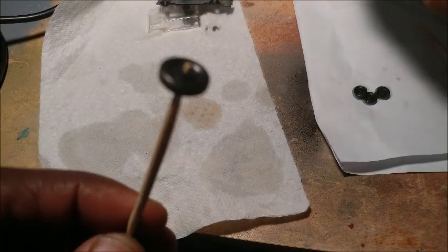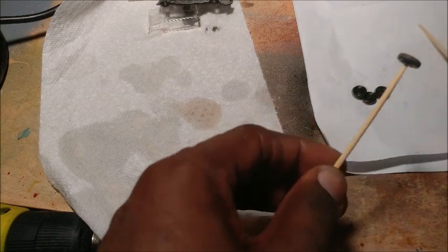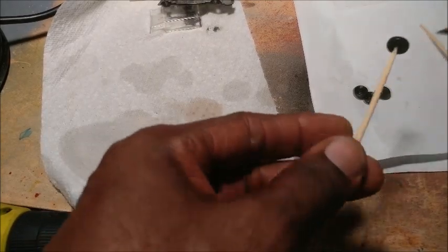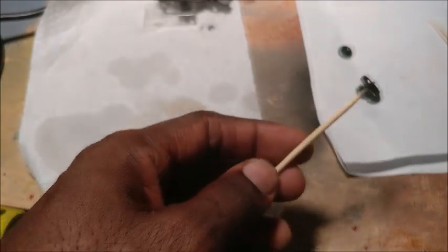I'm using some black wash — just some black paint and some thinner — to go over the wheels, just to get them shiny again. And they look really good.